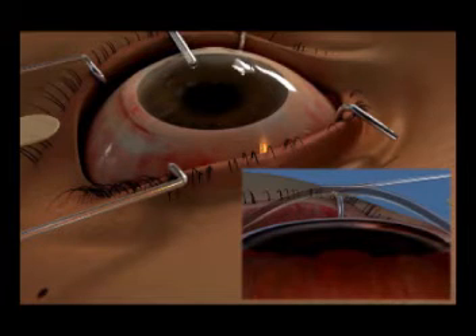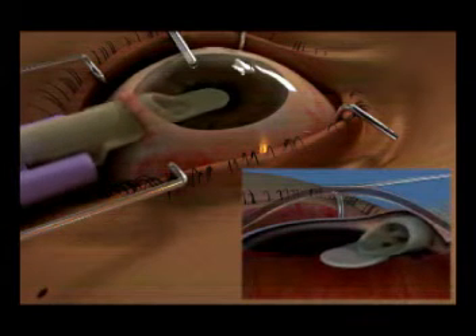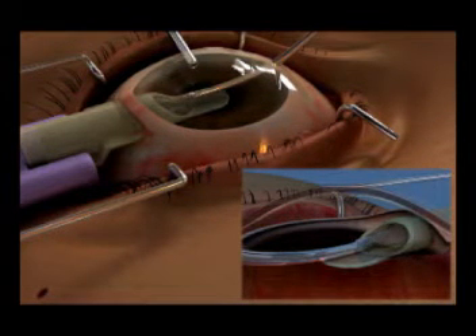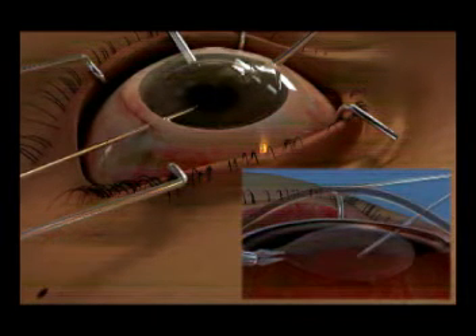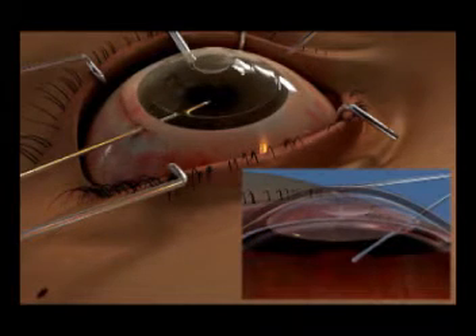With an AC maintainer on to stabilize the chamber, the Endoglide is fully inserted through the 4mm sclerotunnel, forming a complete seal of the wound. The SAG forceps, introduced from a nasal paracentesis, then simply grasps the donor and pulls it in. The donor automatically uncoils, and the Endoglide is removed. A small air bubble is then injected beneath the donor to prevent descent onto the iris.